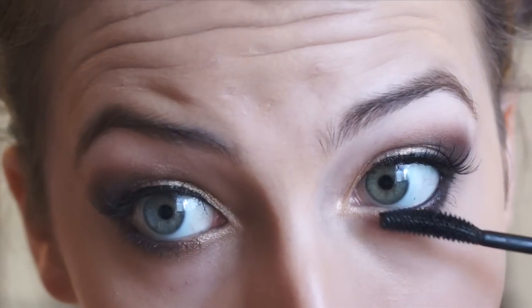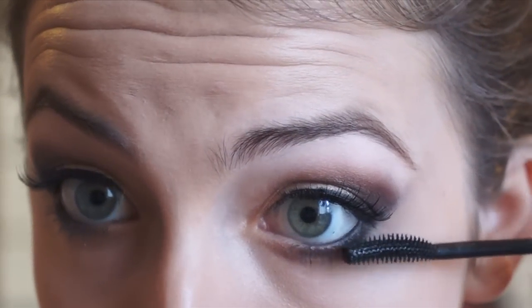Now taking a mascara, I am going to apply that over my false lashes to blend them in with my natural ones. And don't forget to liberally apply it to your bottom lashes as well to balance the look.